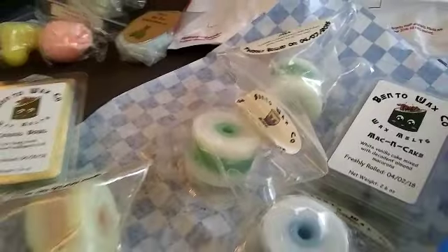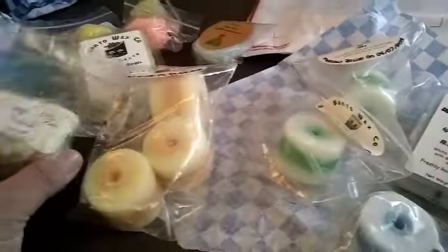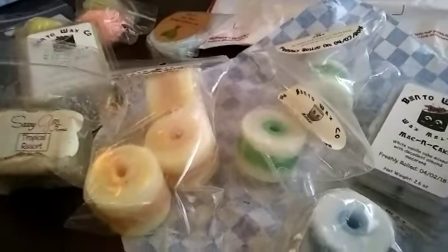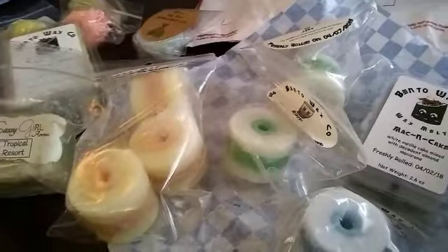I ordered one from Mercari — a destash — and I'll wait for that until it arrives. And then if that one turns out well, I'll do some more pickups over there.